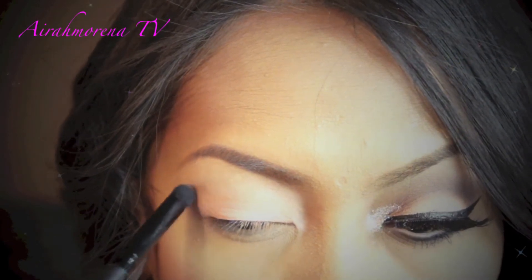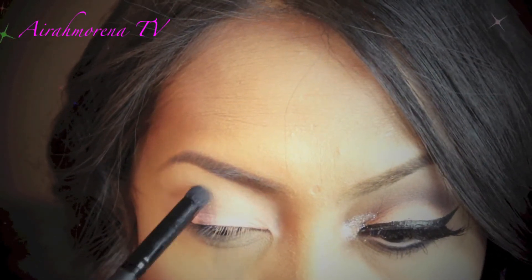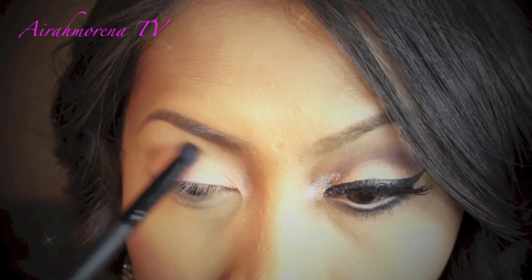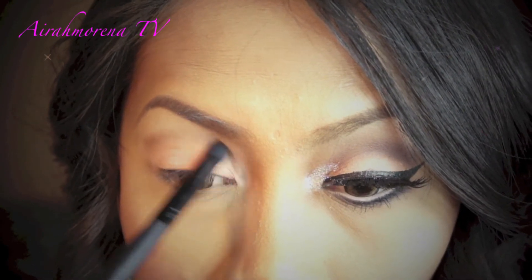The second eyeshadow I'm going to use is from the Buck Naked Palette 1, and I will apply it onto my crease just to deepen up the look a little bit.